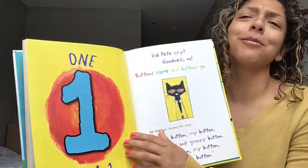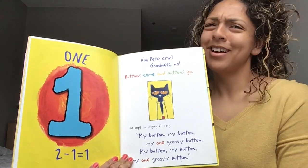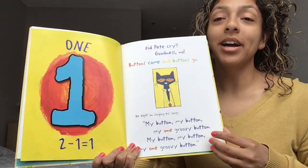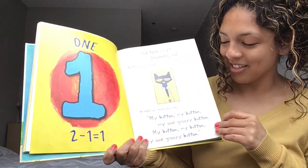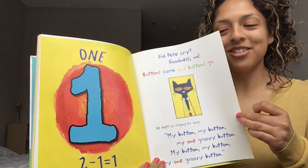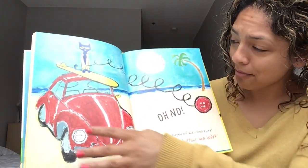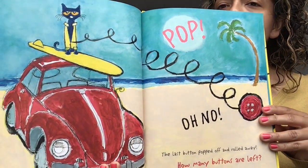Turn that page. We were right — there's just one! Did Pete cry? Goodness, no! Buttons come and buttons go. He kept on singing his song: my button, my button, my one groovy button. Turn that page. Pop! Oh no! The last button popped off and rolled away. Preschoolers, how many buttons are left on Pete's shirt? How many?